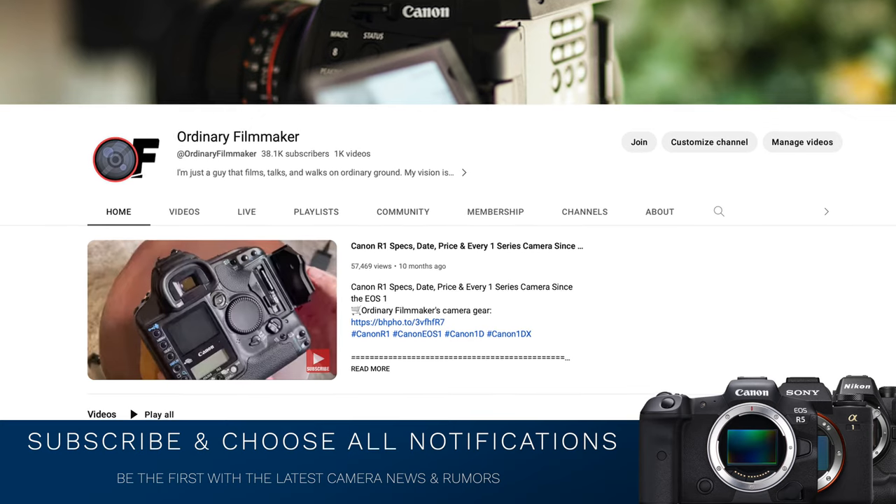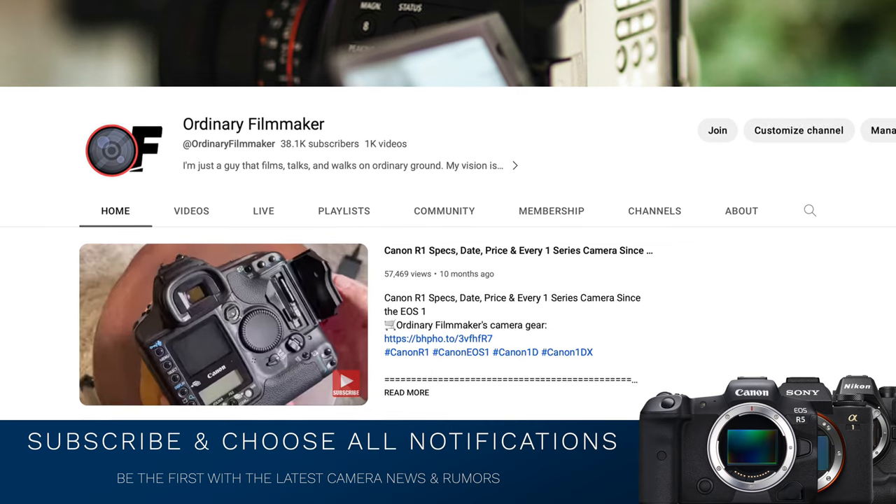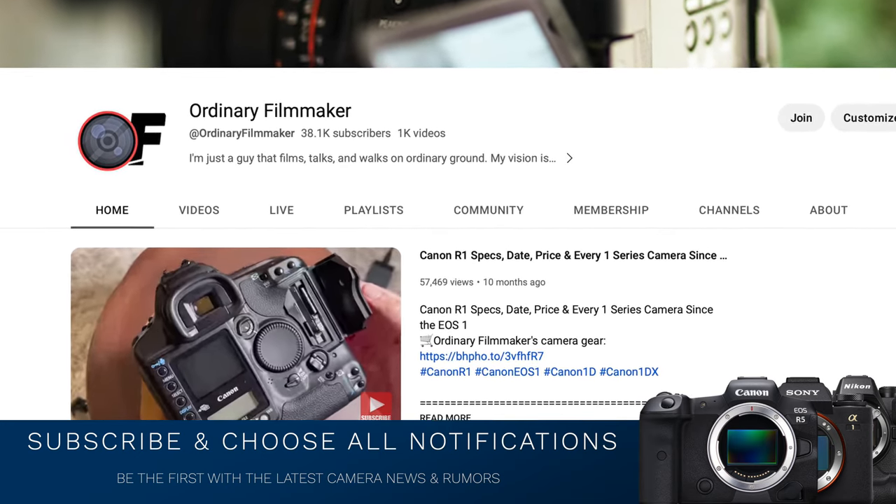Please do me a favor — follow me on Twitter, subscribe, share, choose all notifications, like, comment, and all that great stuff. It's greatly appreciated and it means an awful lot to me, but it really helps this channel grow.